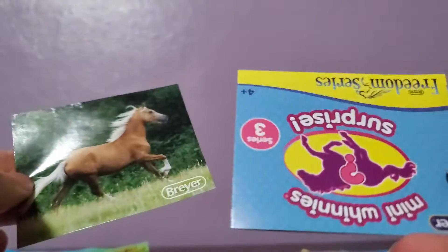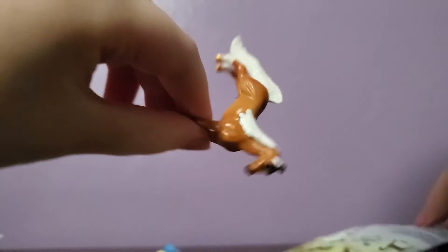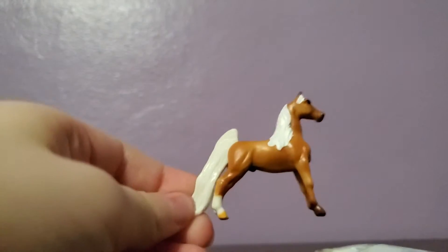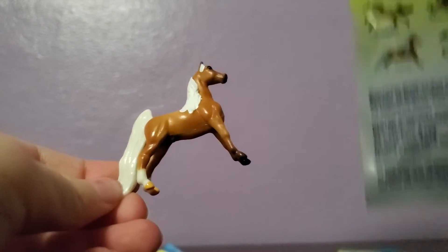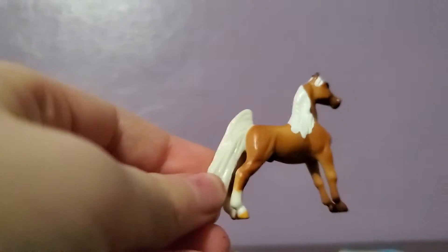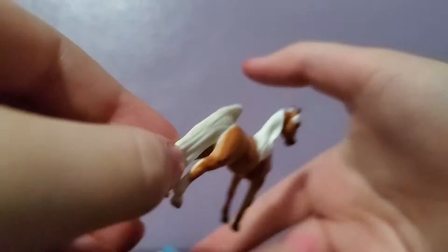Okay guys, let's see what it is. First we have the sticker which kind of gives it away — wow, that's gorgeous. And a little catalog. And our horse is this gorgeous mare. She's absolutely beautiful, I love her. She's on the package and her name is Louie Lolly. She's absolutely gorgeous, and her sticker is also absolutely gorgeous — it does look quite a bit like her.